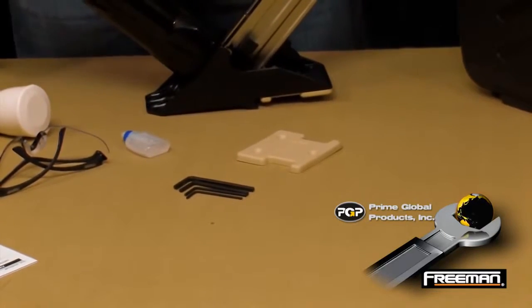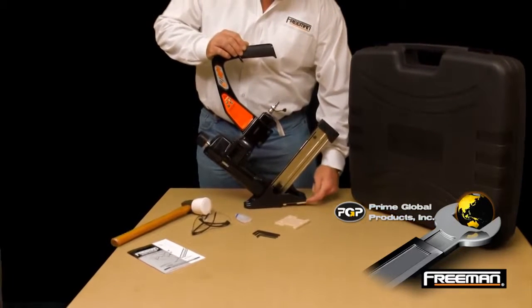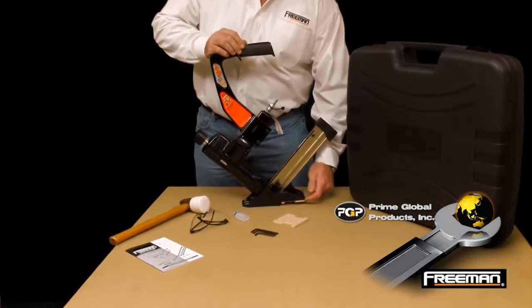The 618BR comes equipped with a three-quarter inch base plate used for three-quarter inch or 25-30 seconds solid tongue and groove flooring.